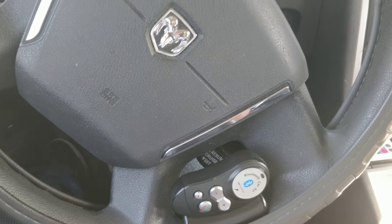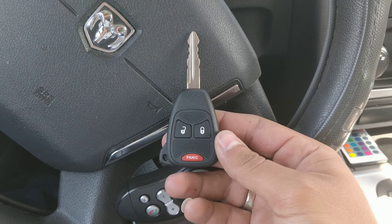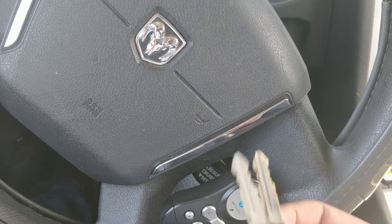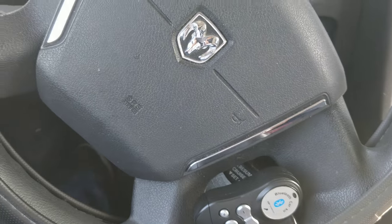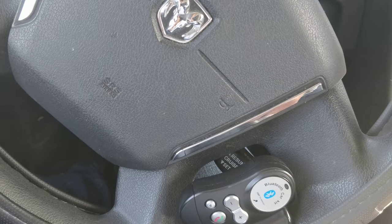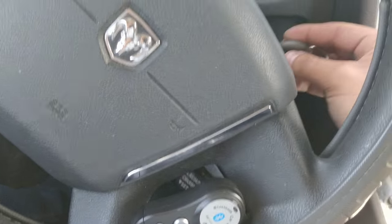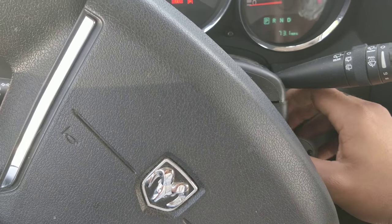I just programmed this key for my Dodge Caliber 2010. You're supposed to have two working keys programmed to your vehicle for this process to work. I had my first two keys that came with this car. Pretty much, you just insert your first programmed key into the vehicle, turn it on but don't start the engine.